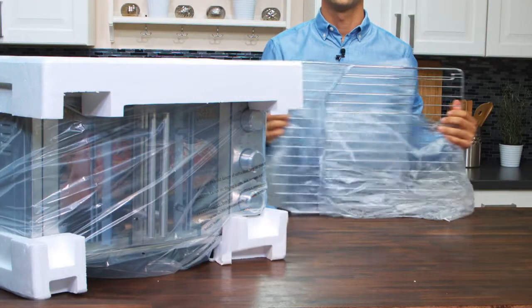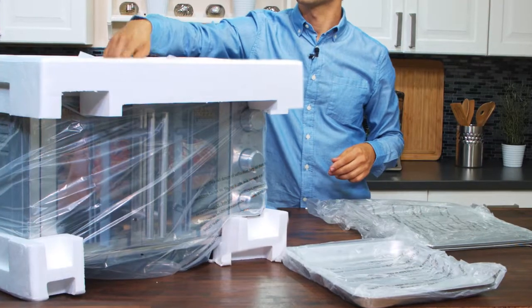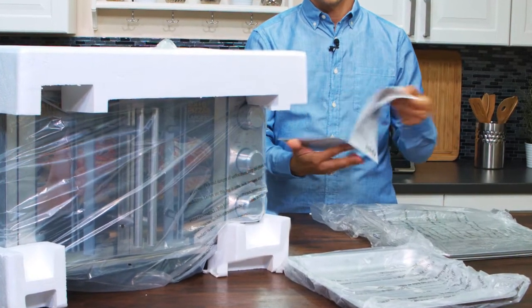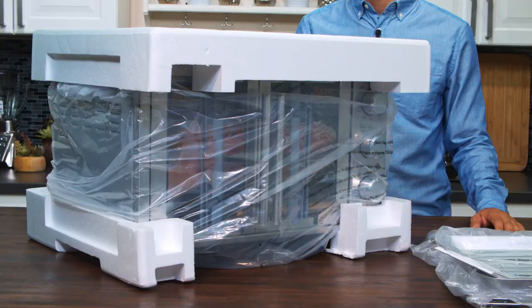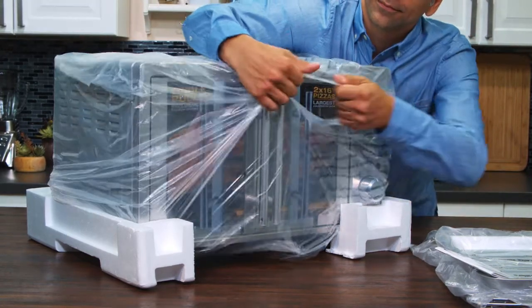As you open the box, the first things you'll see are two oven racks and a baking pan. We have an instruction booklet packed in here as well. It's very important to read this before first use to understand how your appliance works and get some helpful tips too. As you can see, it's well packed. I'll just remove the styrofoam and the plastic bag.